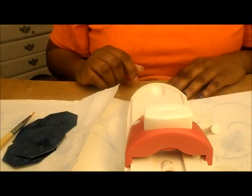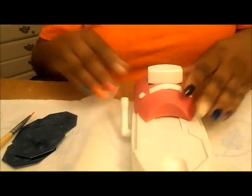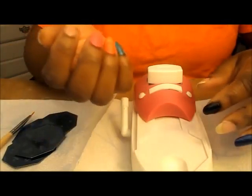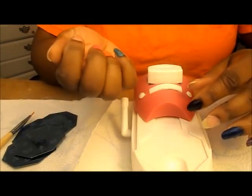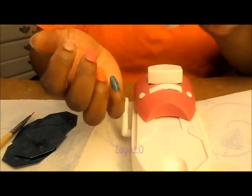But I'm going to show you how to use it. If you would like to see, please stay tuned. Okay, you're seeing me using this for the first time. I painted my nails with random colors on it. This is a pink color by Zoya and it's called Low.